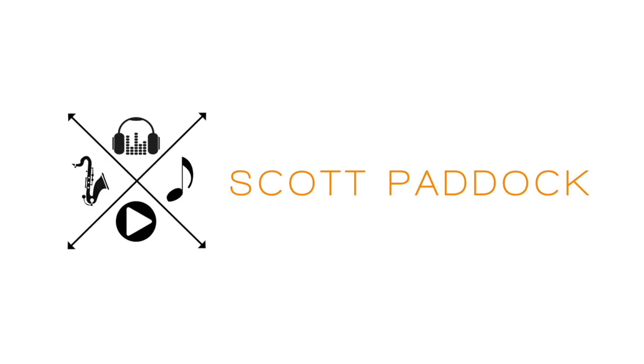My name is Scott Paddock and today we are going to talk about the saxophone embouchure. There are all different kinds of concepts when it comes to embouchure and it all comes down to what kind of music you're playing. If you're playing classical saxophone you're going to have a different approach than if you're playing jazz or funk or something like that.